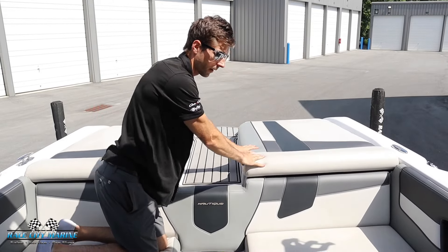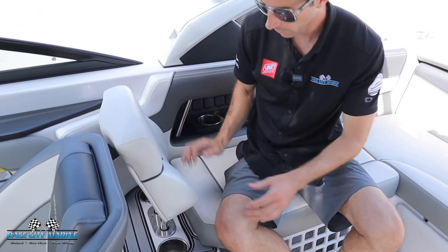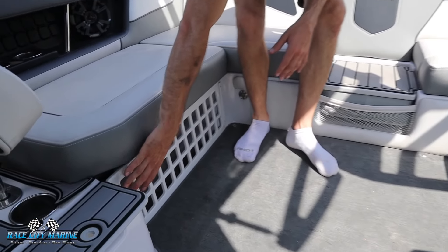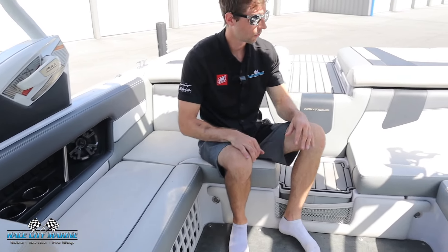For the main seating area in this 230, we have a nice wraparound seating design. There's also a rear-facing seat on this side which you can easily remove if you need to. Cup holders are on both sides, and we get storage underneath the seats. There's a perforated area here so it can dry out a little nicer, and this is even removable so you can slide items out quickly.